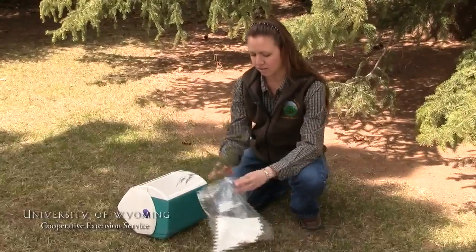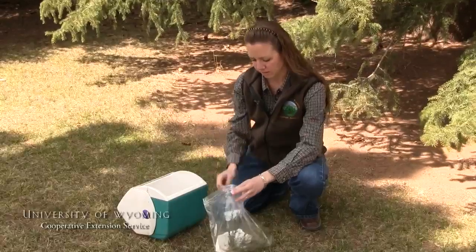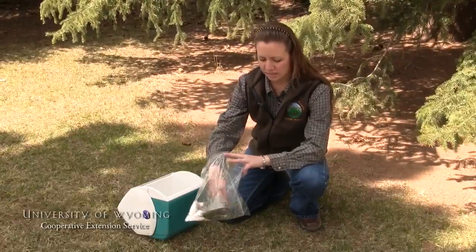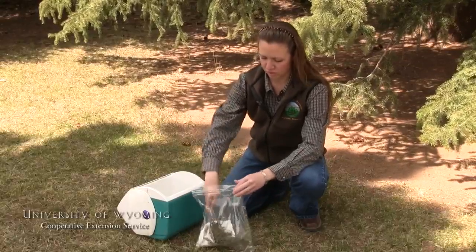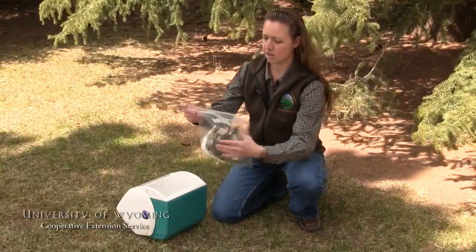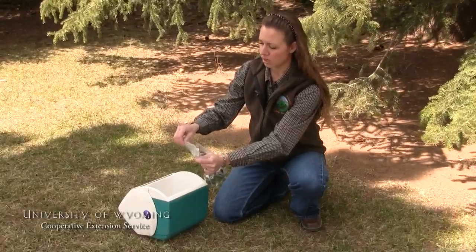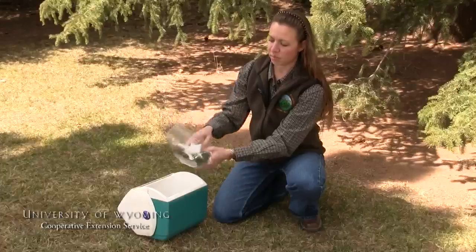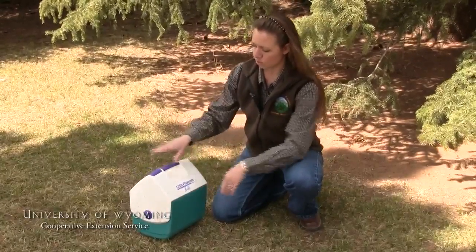Kind of like when you put your plants on your dashboard and they get a shriveled look to them — this is going to help preserve those characteristics. So we put our grass species and our forbs species in. Try not to get them too folded, but when we go to seal up the ziploc bag, we don't want to seal it totally — just seal it about halfway when we put it in our cooler.